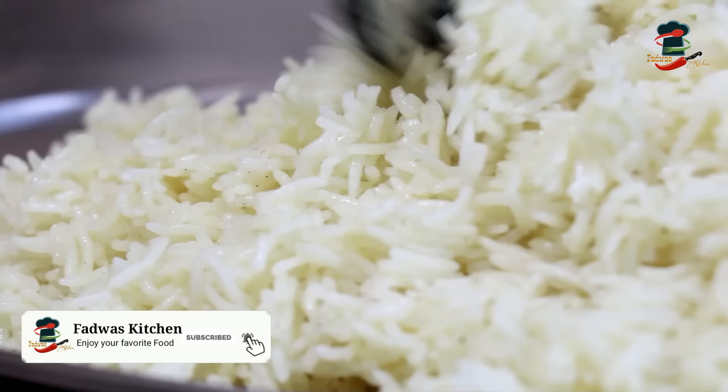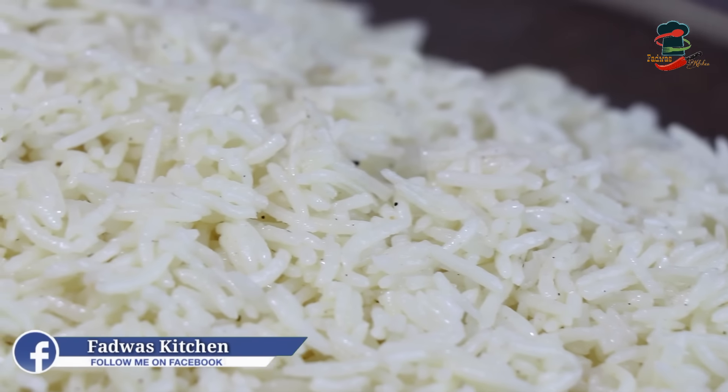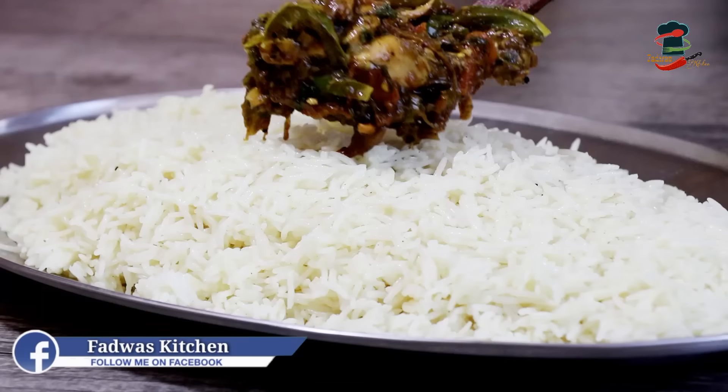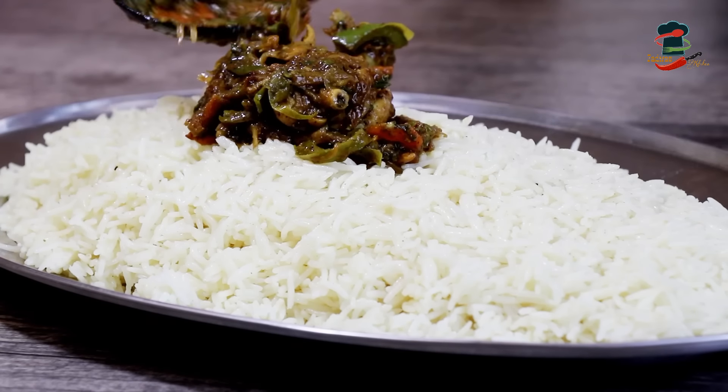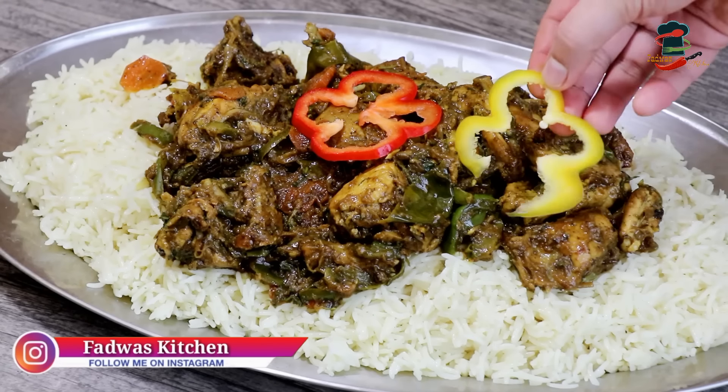We are doing a nice rice recipe. We have made this recipe in the market. That is our chicken. We have a lot of comments about tasty rice and a few comments in the comment box.